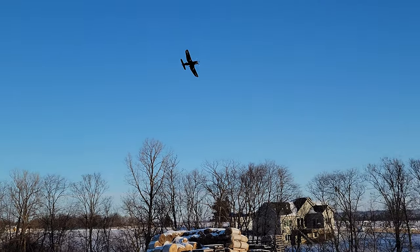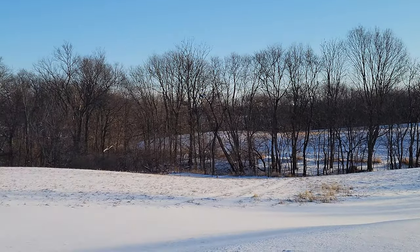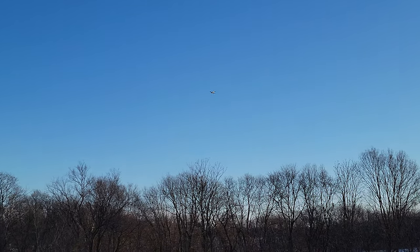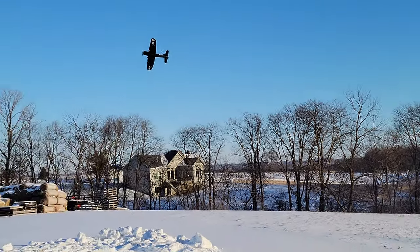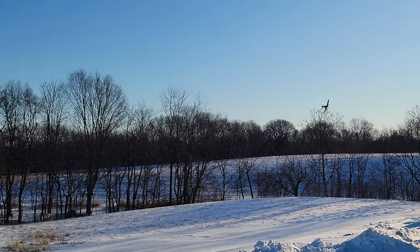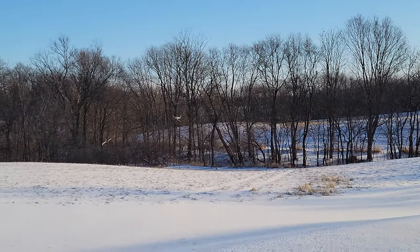We're going to fly in the bowl to stay in the light because this beautiful blue definitely makes it hard to see in the shade. On 2S it leaves a little something to be desired on power, but it definitely has a nice scale appearance. Sounds like the prop is just a tiny bit out of balance, so we're getting a little vibration coming down the runway.